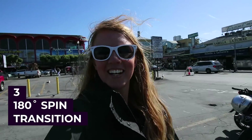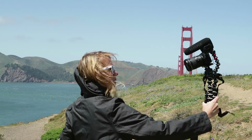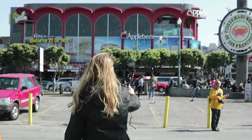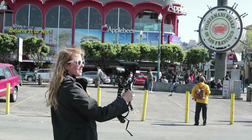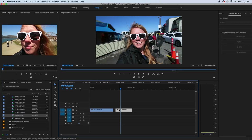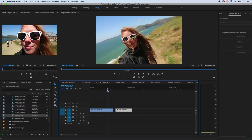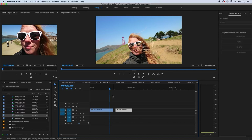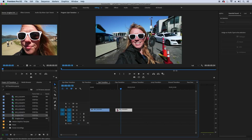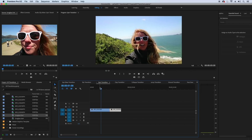Next is the 180-degree spin transition. Start in your first location with your camera held in selfie vlogging style and spin left or right 180 degrees. Then in the next location, make sure to spin again in the exact same direction. In Premiere Pro, cut the first clip halfway — at 90 degrees into the spin — then cut the second clip halfway into the spin and splice the two together so it looks like the second location finishes the first location's spin. And there you have the 180-degree spin transition.